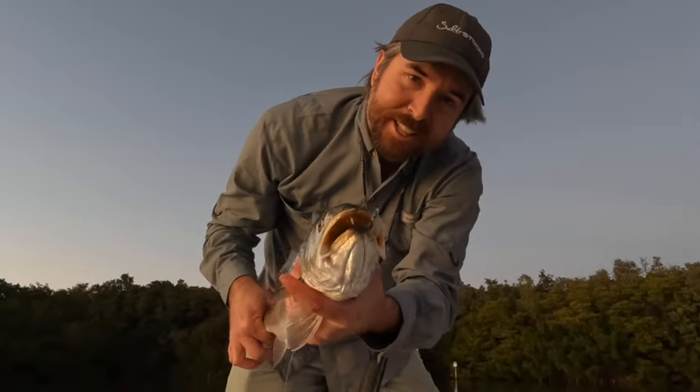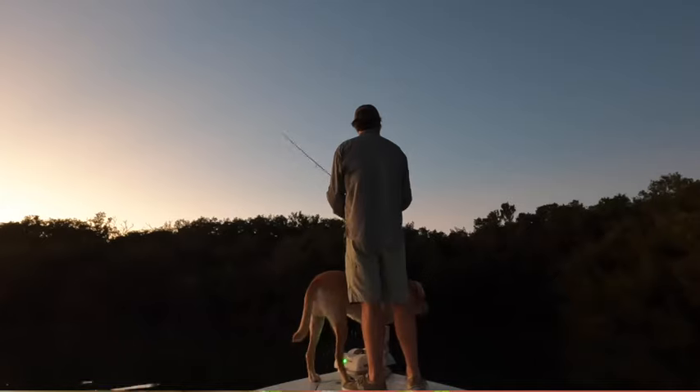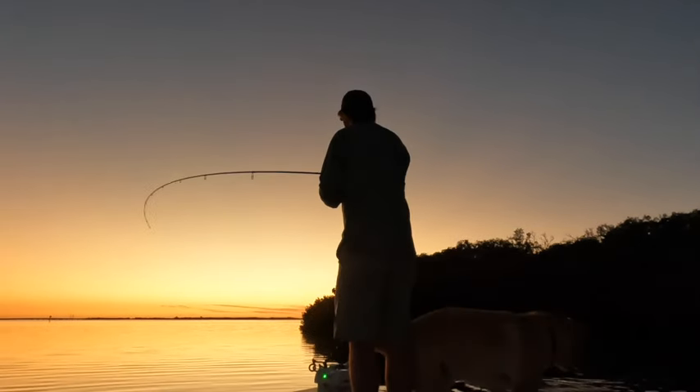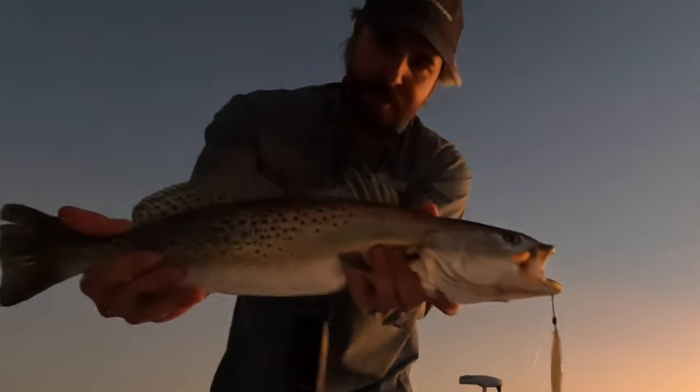These Polk County Tweaker lures come in seven different colors. You can get a sample pack if you want to test them all out, or you can choose whichever colors you prefer. Either way, they're only available at fishstrong.com — make sure to pick yours up and we'll send them to you right away.